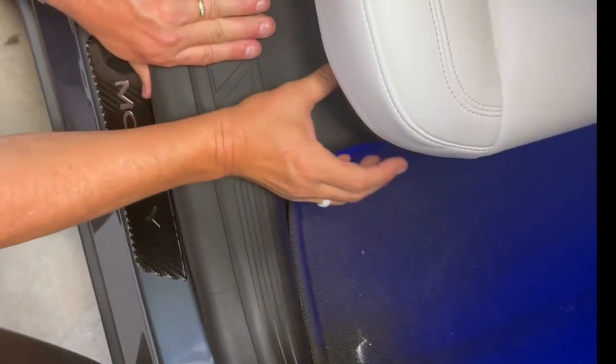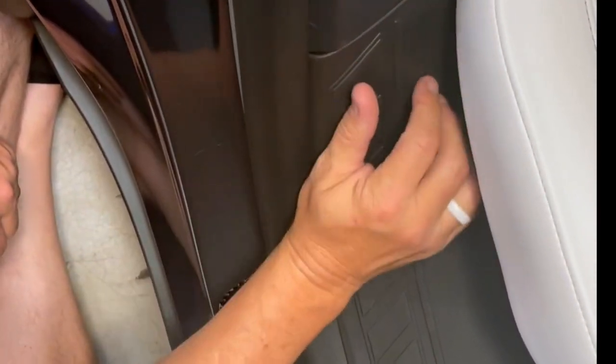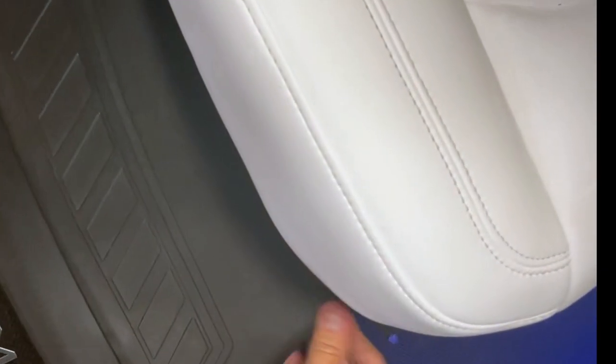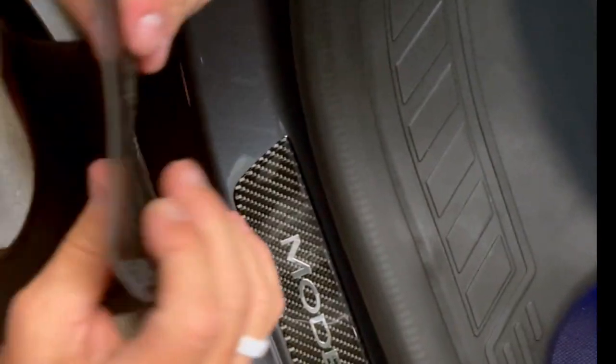Now look at that — it looks great, it looks perfect, and this is all protected. If you ever want to sell the car, rip it out one day and you'll have your original plastic underneath in perfect condition. You won't get scuffs because this is a nice rubbery textured material. This is actually a super soft thermoplastic rubber — it's not rubber, it's soft thermoplastic, injection molded. Now we're going to go to the other sides.